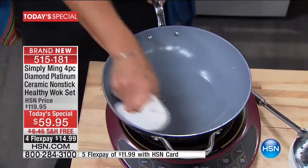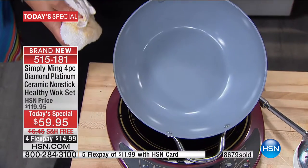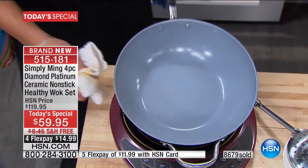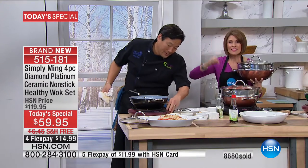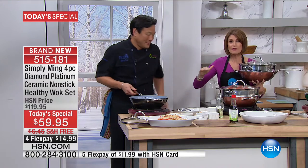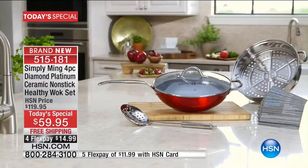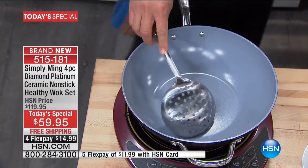The best part of this wok — we just use a dry cloth, not even a wet cloth, and we're just going to wipe out absolutely everything that we just cooked. Never, ever before. Nothing sticks. The cleanup has never been easier. The surface has never been stronger. Being able to use your metal utensils — there's no scratches. It's unbelievable.